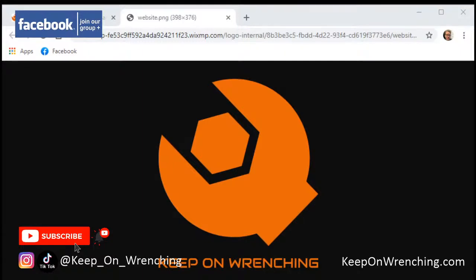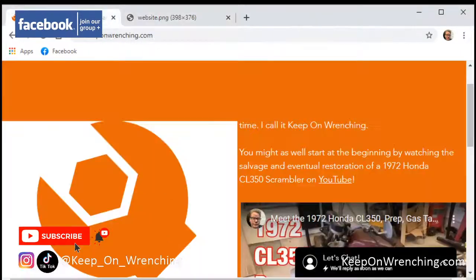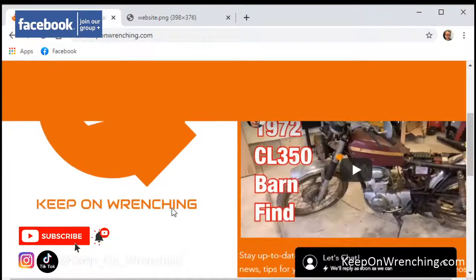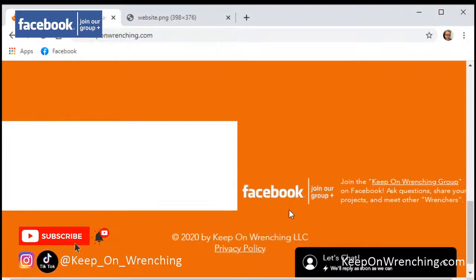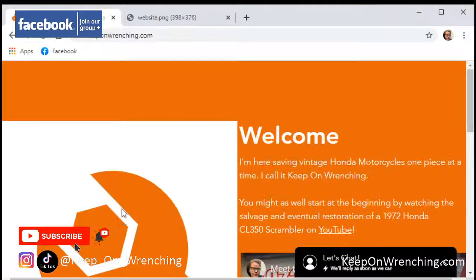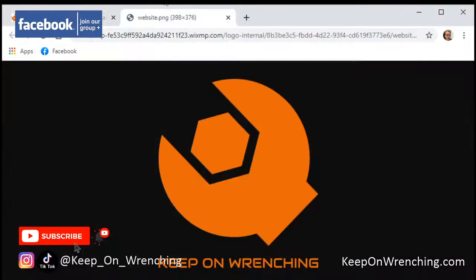With your permission, I'd like to feature your builds on the Keep On Wrenching community — people showcasing their builds, some of their challenges and things they've done. I think it could be a lot of fun. It's just a matter of me sitting down at the keyboard and finishing this thing up. Right now it's just a basic landing page — go sign up at keeponwrenching.com.